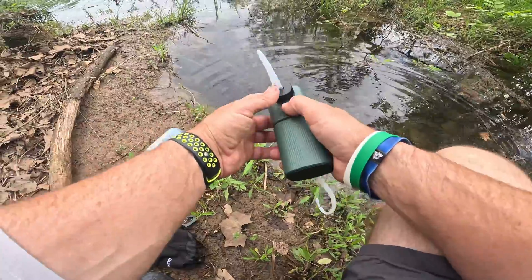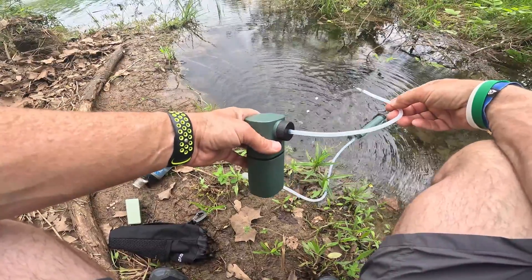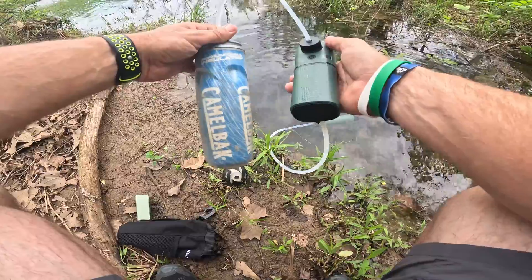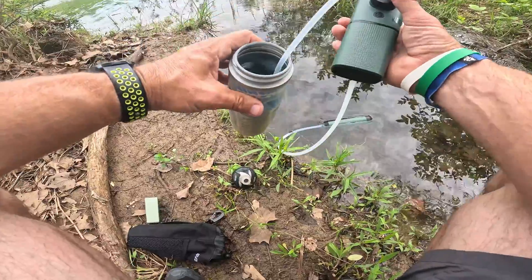Now all you're going to do is drop that down in the water like that, hold this button down, and I'm going to let it run for a little bit to get out the old water. Now obviously there's one thing you're going to have to worry about and that's keeping it charged, but because I have a solar panel and a power bank that I keep with me, that's not an issue.